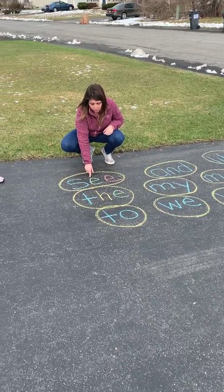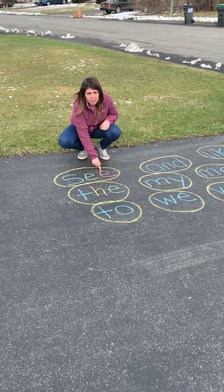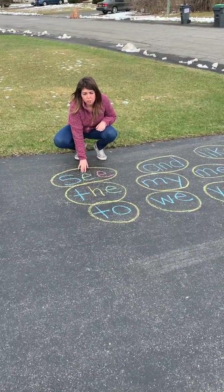Mrs. M did the S in blue, one of the E's in green, and the other E in pink. So you can rainbow write your sight words on your driveway.